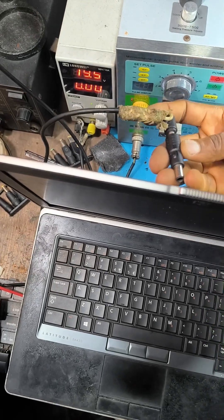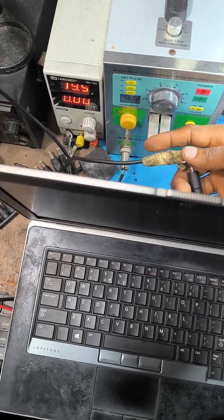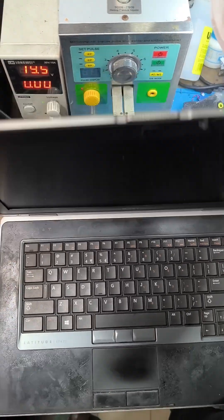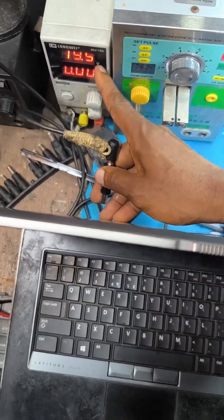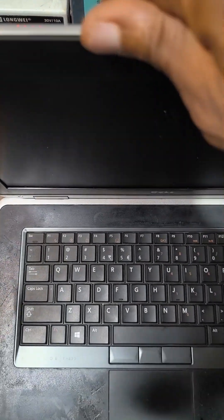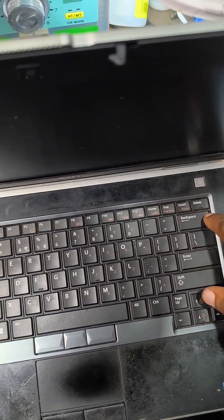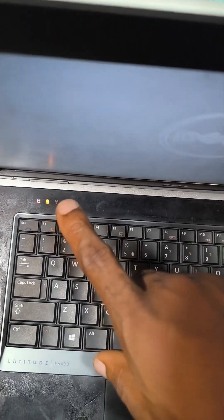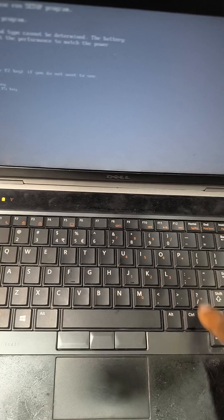Now we have to confirm whether it will work. Our work was successful. Look at this — plug it. Yes, then we can press the power button. Wow, it's on! It's on! So the fix is successful.